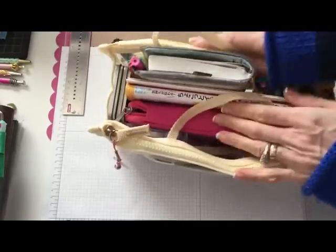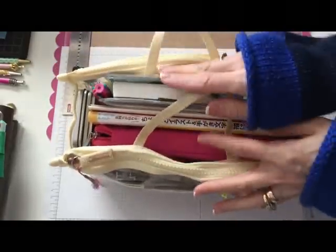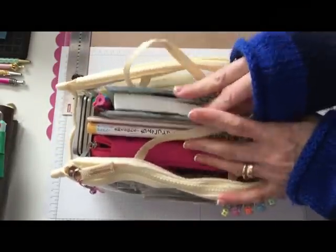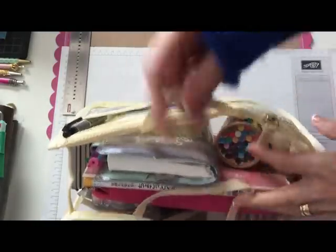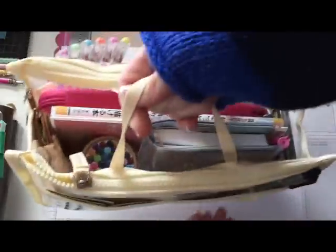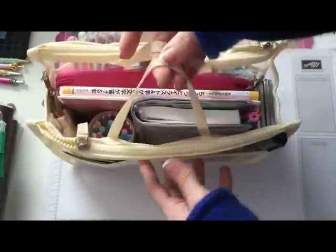I struggled with getting either the A5 or the A6 and I decided to go with the A6 because it's a lot more travel friendly for me. Like I said, it fits perfectly in this little bag so when we go on trips and stuff I can just grab my little bag and head out the door.